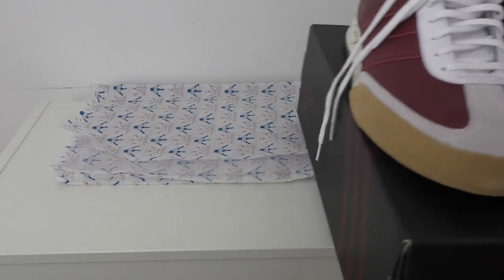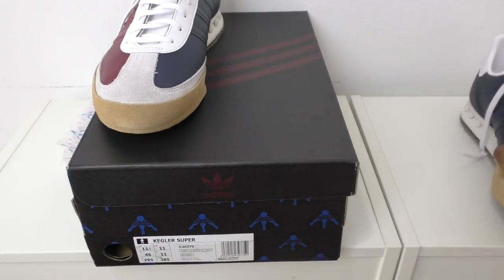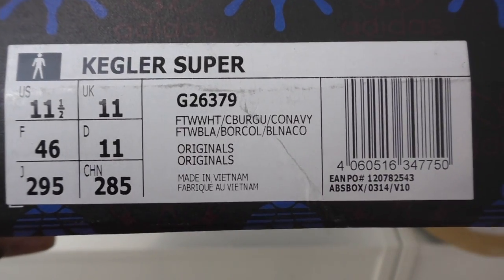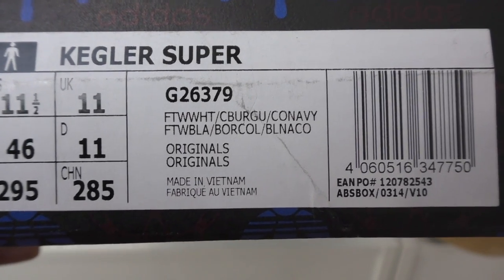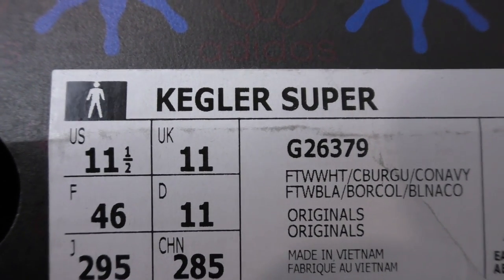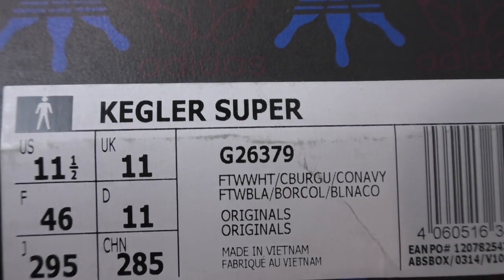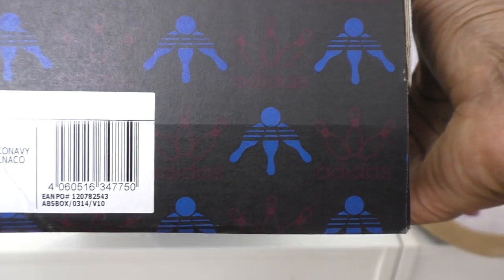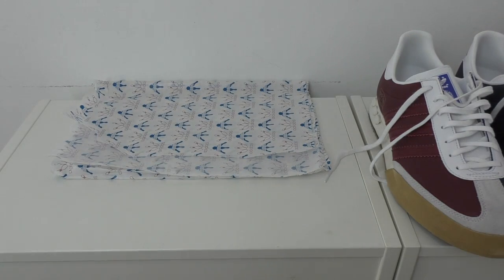It is the Adidas Kegler - never owned these before. I've only got two pairs of Adidas actually, and I'm selling one pair at the moment. These are a size exclusive - Kegler Super - white, burgundy, co-navy, etc., Originals, UK 11. Usually UK 10 or 10.5 in Adidas come up a little tight, so you'd have to go half a size or size up. The box has the bowling balls on it too, and it's burgundy rather than the usual blue and white Adidas box.